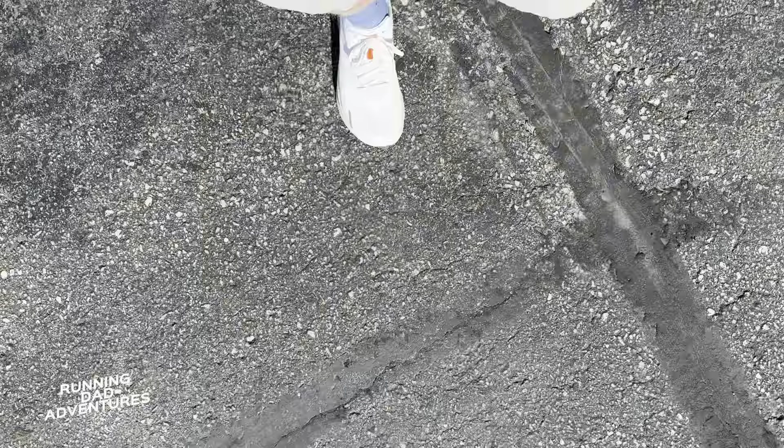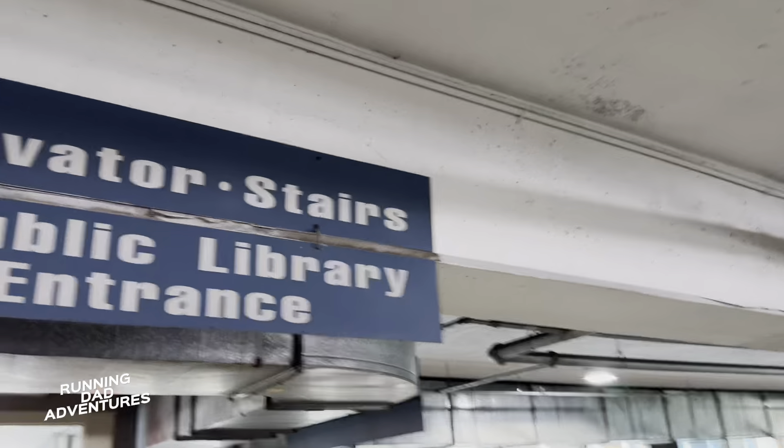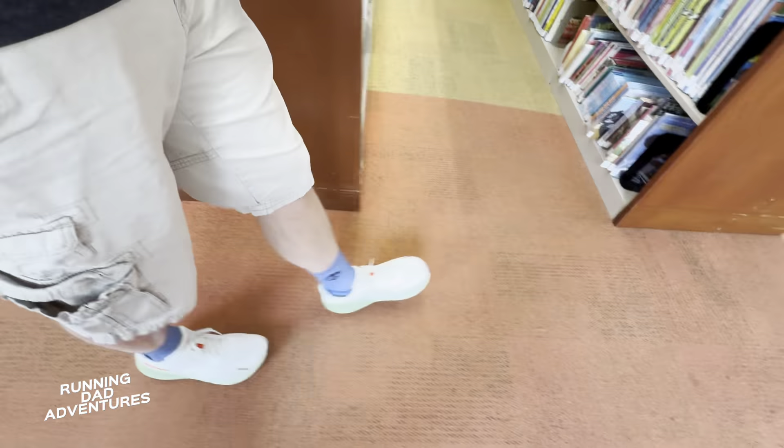We're going to shut things down for today and start day two tomorrow. We set up some trips, so we're going to have a lot more walking for the Ultra Forward Experience. Day two — movie theater. Good for walking the dog. The shoes definitely feel like they're breaking in.